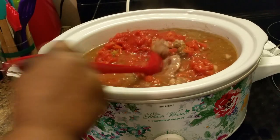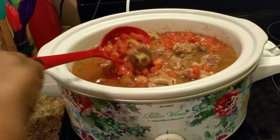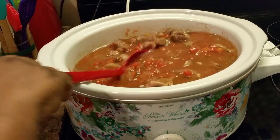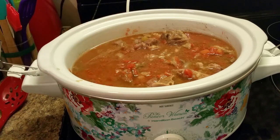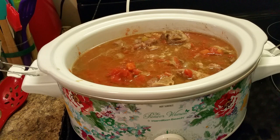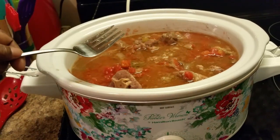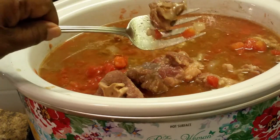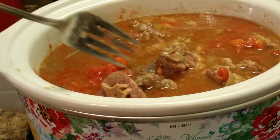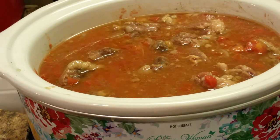I forgot to show y'all how the oxtails look. You can do these in the oven or on top of the stove — there are so many ways you can make this oxtail stew. Let me show y'all the tenderness of my oxtails. See how tender they are? They're falling in pieces, just a little bit. It's up to you the way you like yours. I don't like mine just falling apart, but if you like yours like that, you can do it.